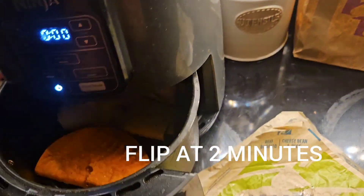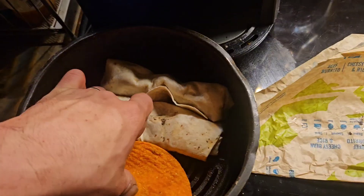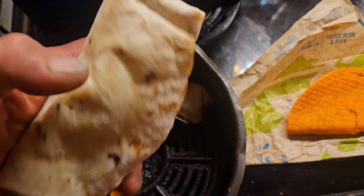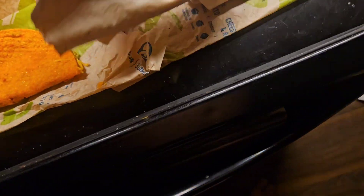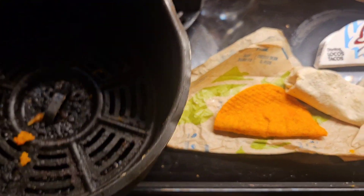And here they go. I already flipped them over. There you have it — perfectly re-heated Taco Bell.